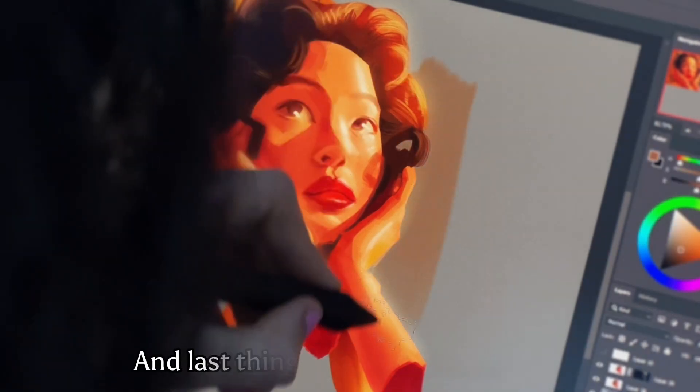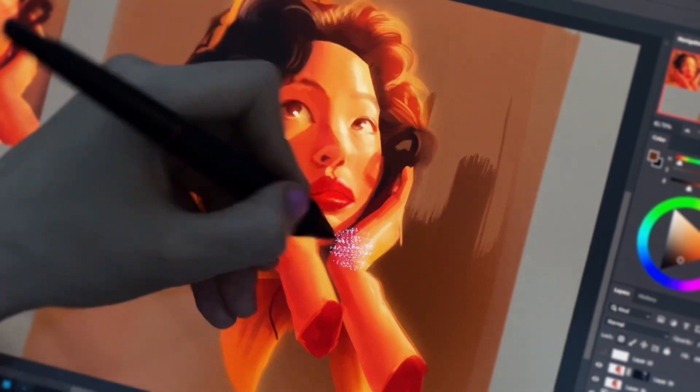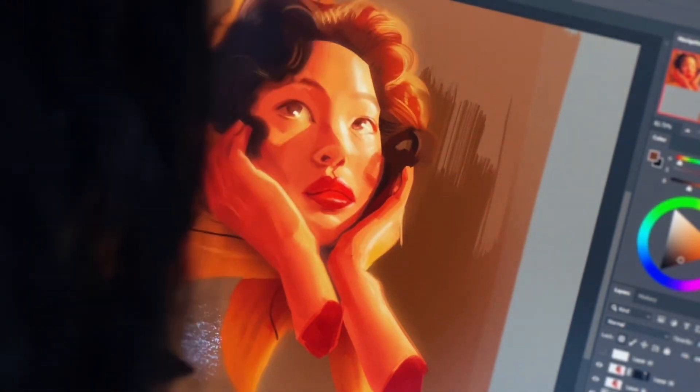And the last thing is the background color. At first I wanted it to be lighter, but then I decided to make it darker.